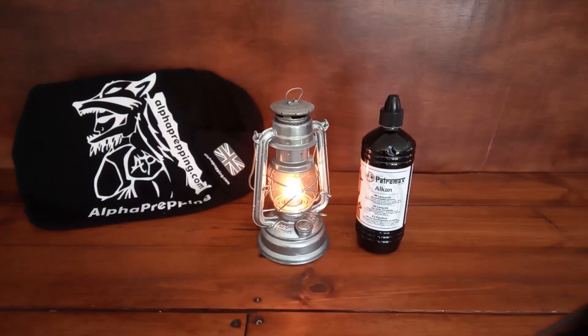Another option is oil lamps — old-fashioned but robust, and they will last. The trick is to buy a quality brand. This one is a Furan, I believe, and I use Petromax lamp oil. Both products are second to none, to be honest. I've been down the cheap road with both oil and lamps and they don't last at all.